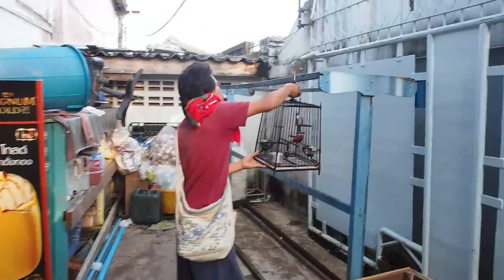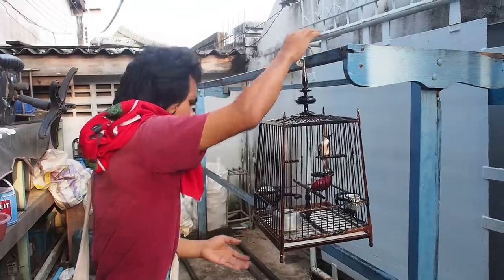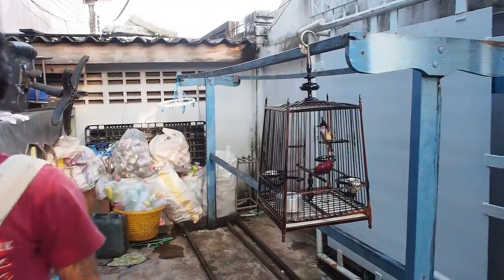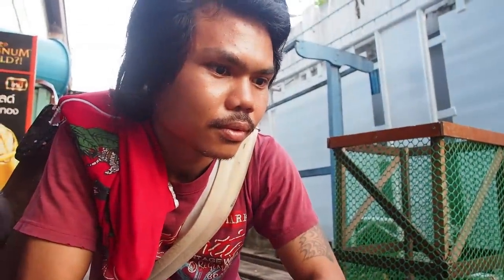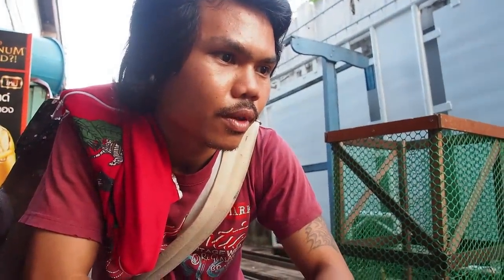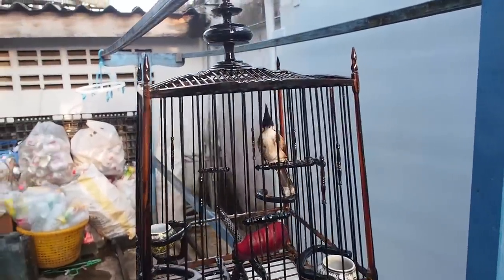Yachties weren't the only people I said goodbye to this week. With the project drawing to a close and most of the carpentry work complete, it was time to lay off Tui and just keep his brother Ton on for the last few bits. It was a little sad really, as Tui had been part of the team since the start. Despite the language barrier, we've had a lot of laughs. At the end of his last day, Tui told us a bit about the caged birds he and other workers bring into the yard — they enter them into weekly singing competitions.